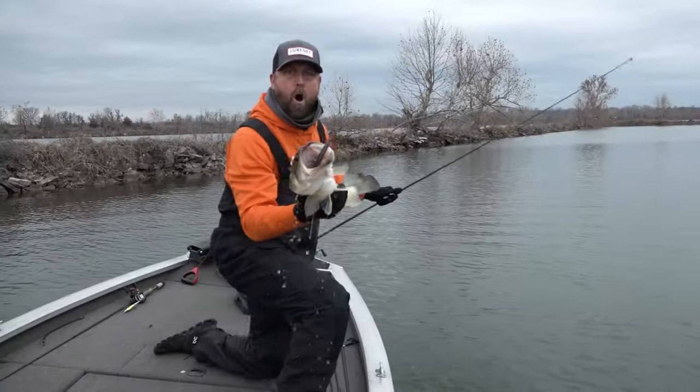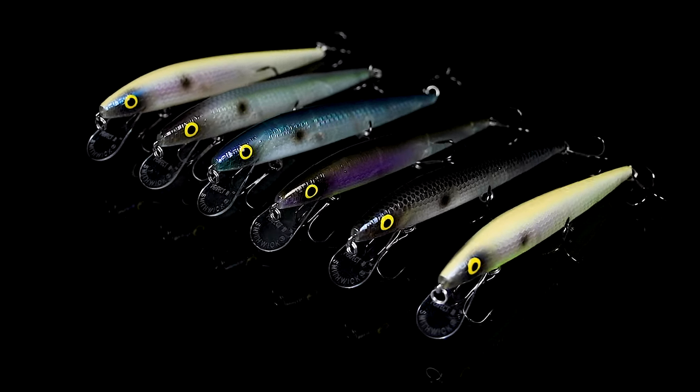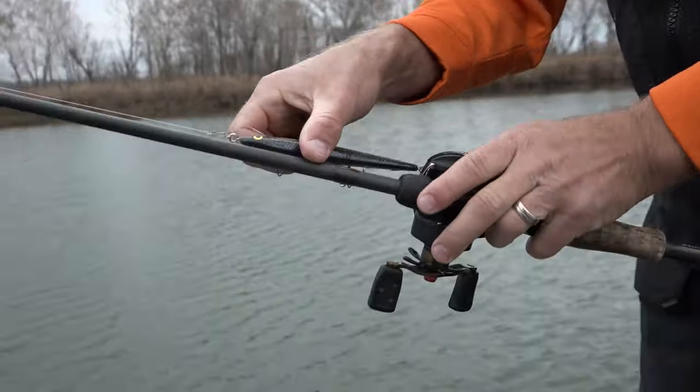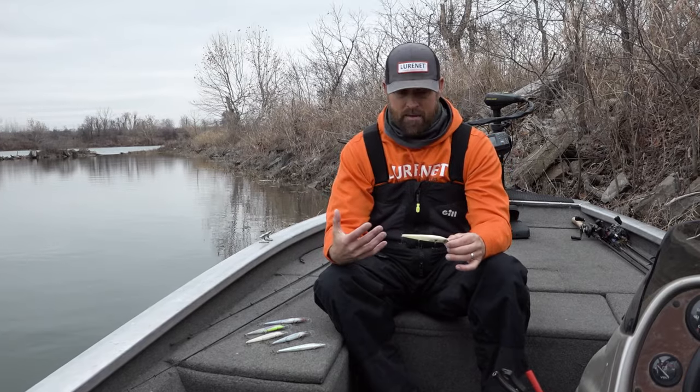The next model to get blessed with the FX series color is the Perfect 10, or the P10 as you northern guys know it. This bad boy is five and a half inches and it's going to get down to that 10 to 12 foot depth range on a good long cast. I'm picking the Perfect 10 up in the dead of winter — right now it's cold outside, water temperature is like 45 degrees.